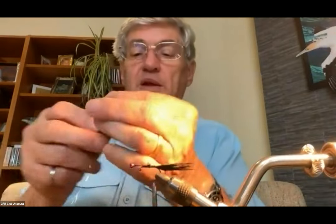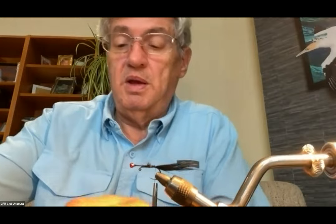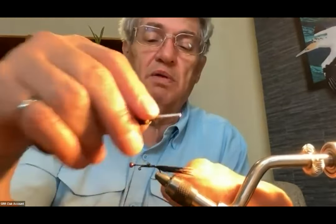For flash I've got this Mirage Flashabou, which is kind of an opalescent material — quite fine. I like it because it's not stiff; it has a bit of flexibility. I'll take a single strand, fold it in half, cut it in half, take the first strand, fold it over the thread in half, and tie that on the near side of the hook right back where the tail is.